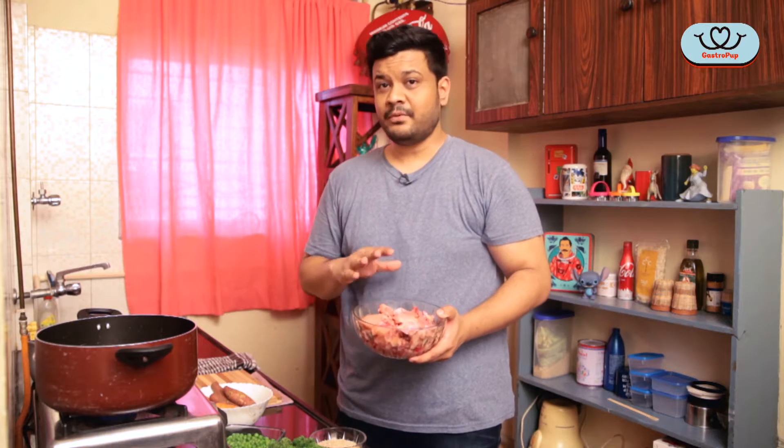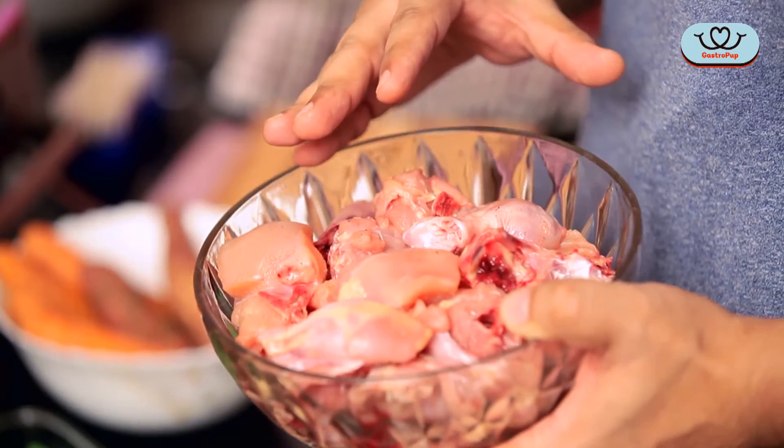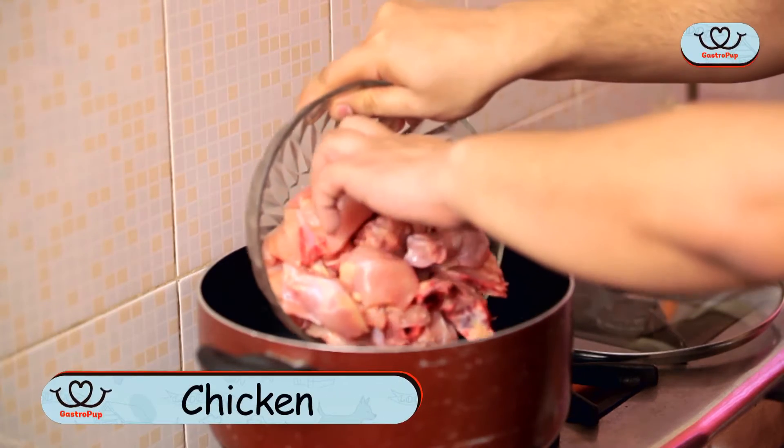I have about a kg of chicken here. You could buy boneless chicken straight from the market, but I've got the meat on the bone, because I want to take out all that goodness from the bone and the cartilage. I'm going to put it into water which is already boiling — about 2 litres.